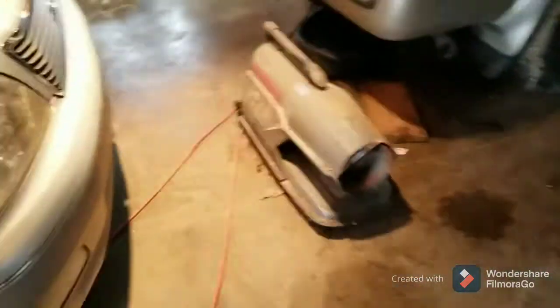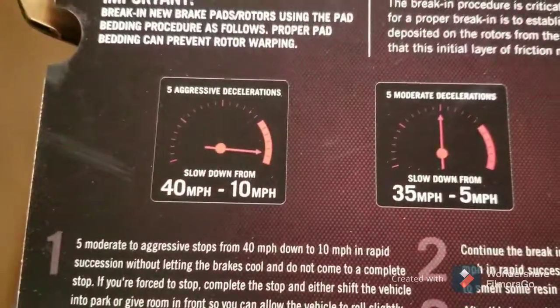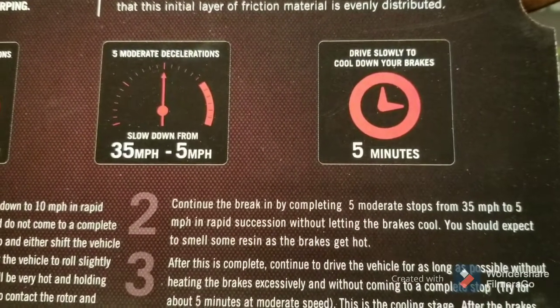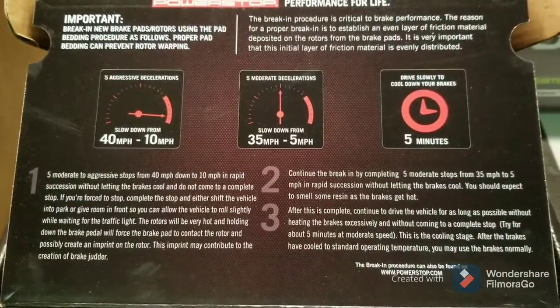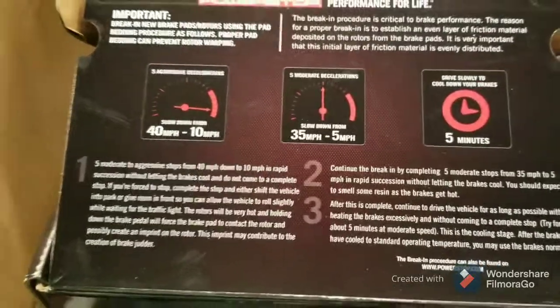Don't forget to pump the brake at least once before you take off. For these extra-good pads, the break-in procedure: go from 40 to 10 with a hard brake five times, then go from 35 to 5 with moderate braking five times, then drive slowly to cool your brakes down for at least five minutes. It comes with the process right there — pretty easy. I'm not going to have a camera running while I'm doing that but I can do it right out on my road.